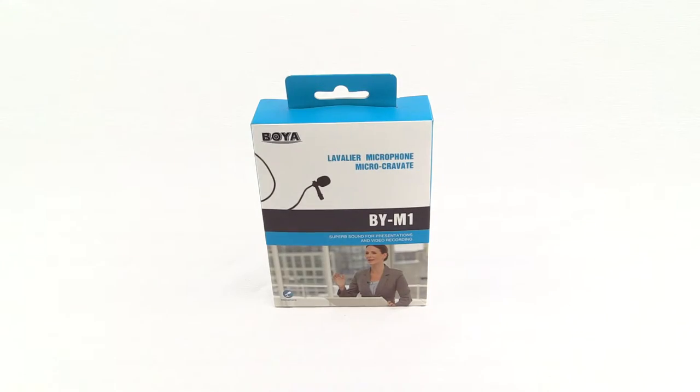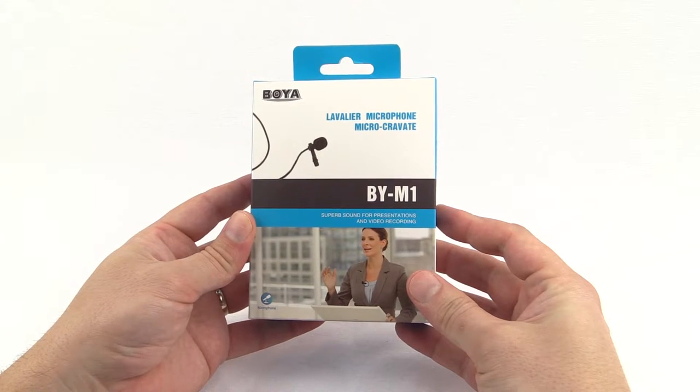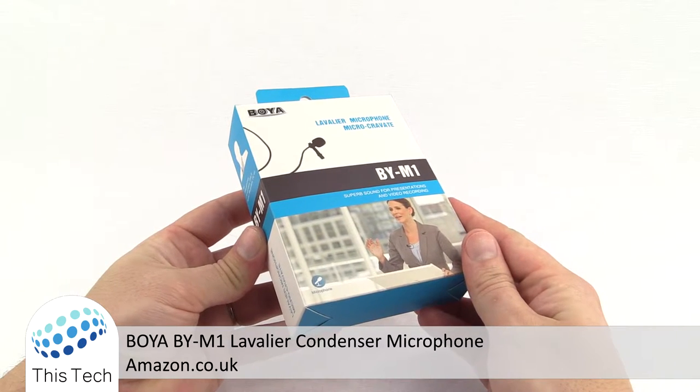What we'll do now is head down to the unboxing, do a little review, and then we'll come back and do a few sound comparisons between the lavalier and my camera microphone. So this is the Boya BY-M1 lavalier microphone — let's have a look around the box.